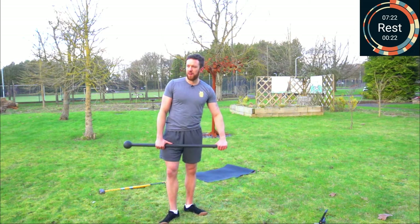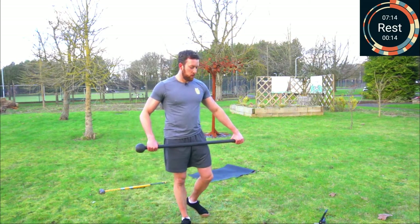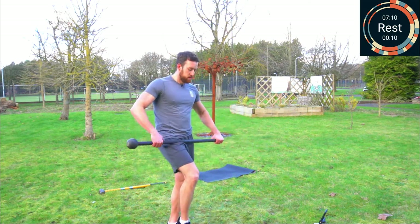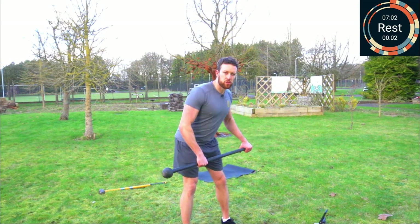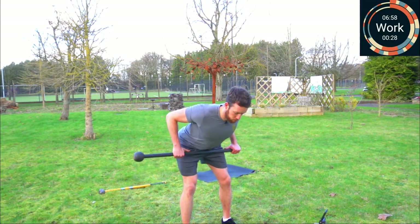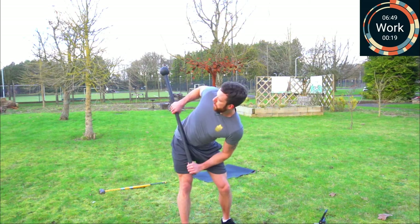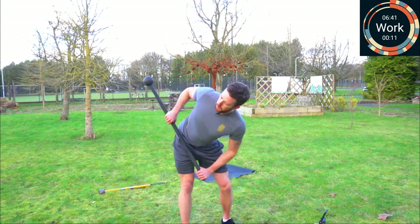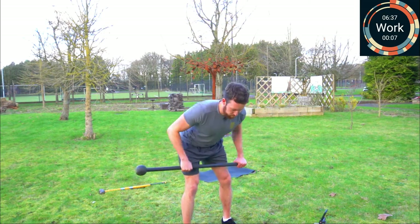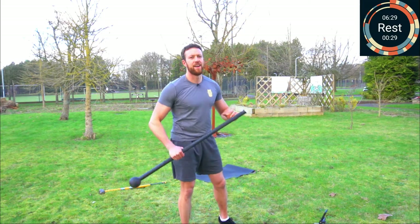We're going to swap sides and do the same again. About 10 seconds to go, inward thumb grip, shoulder width apart, pivot — imagine you're trying to shut a car door with your bum. Away we go. Halfway there. Five, three, two, one, and rest.